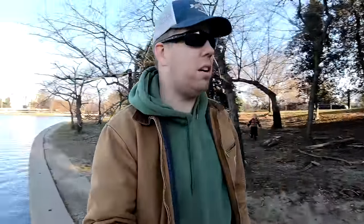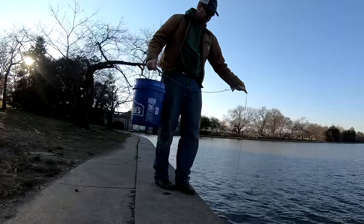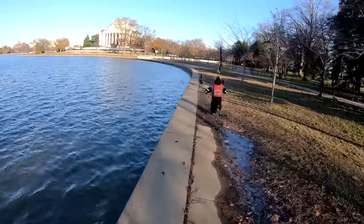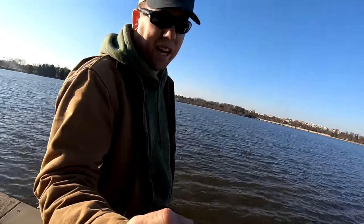Here's another spot you may recognize from my fishing videos. This is the Tidal Basin in Washington D.C. That right there is the Jefferson Memorial, the Washington Monument, and we've got the Martin Luther King Memorial down there and the Roosevelt Memorial. A lot of people walk and fish along this Tidal Basin and we're hoping we find some things that have been lost. We're going to try one of my favorite fishing spots here and see if we can find anything.